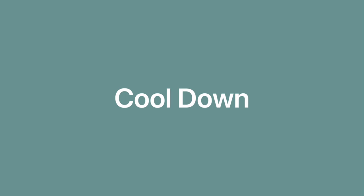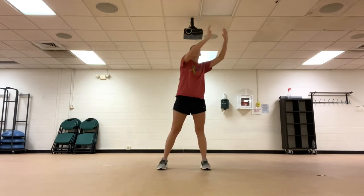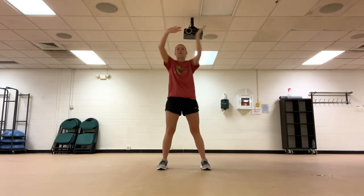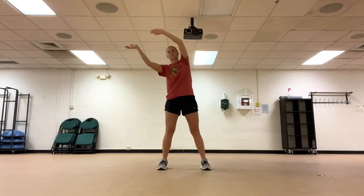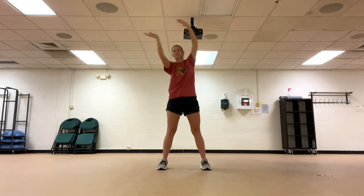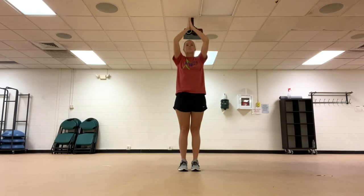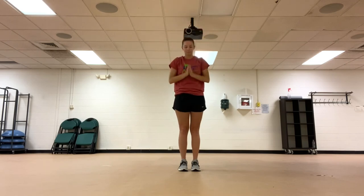Now it's on to our cool down. Go ahead and do a slow march in place. Wave your hands in the air. Take a deep breath and lift your hands up towards the sky, coming back down to the middle. Inhale, then repeat.